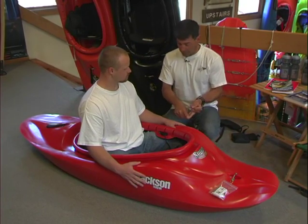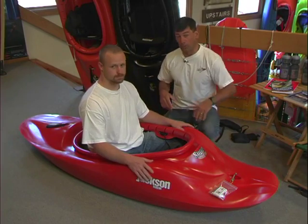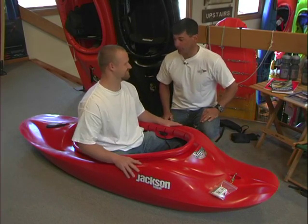So we've got foot contact, leg contact, back, and hips. His great river running boat is perfectly outfitted and he's ready to run the river.